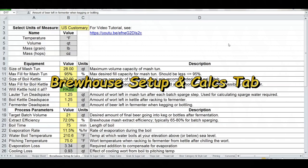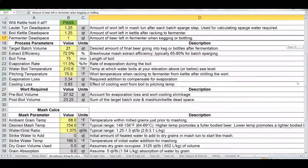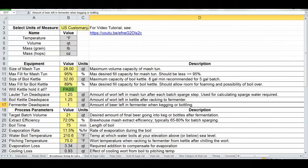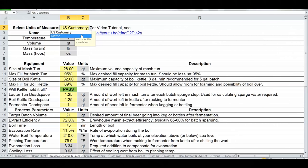Now let's talk about the brew house setup and calcs page. First, I consolidated what was the separate mash calcs tab into one brew house setup tab, since mash calcs are closely related to brew house setup. At the very top is the biggest enhancement — metric unit support — which took the most time. I should note I don't brew in metric myself, so if you find problems with the metric behavior, please let me know.